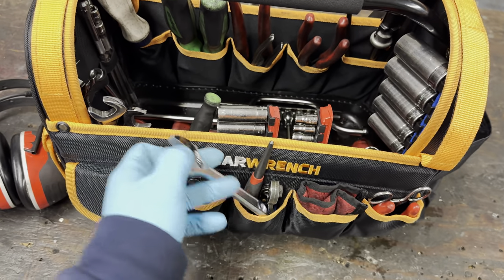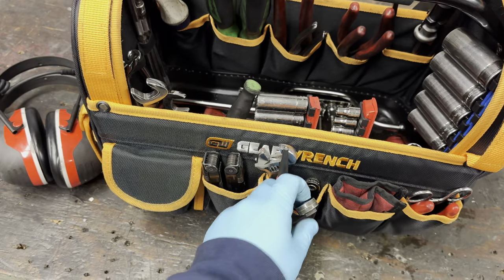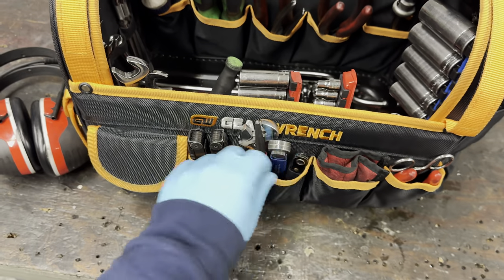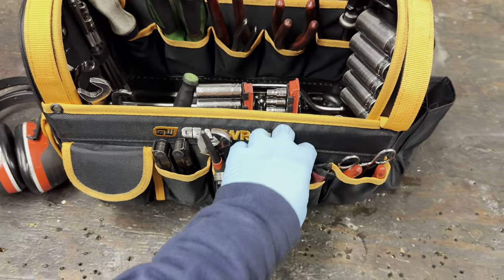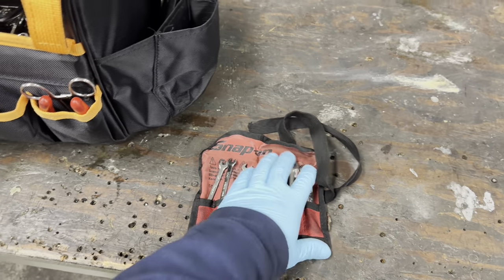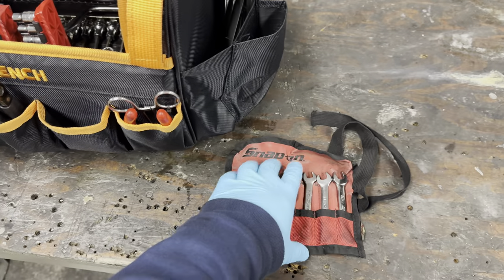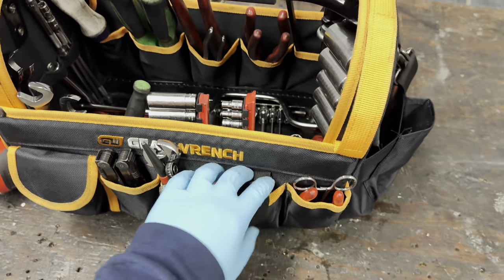I've got a small six-inch adjustable wrench, a two-bit ratchet holder - those come in handy - with a 15-degree angled one and a straight one. I've got Snap-on ignition wrenches, these come in handy as well. These are all standard - as an aircraft mechanic we usually use standard for maintenance, though some Airbus aircraft use metric every once in a while.